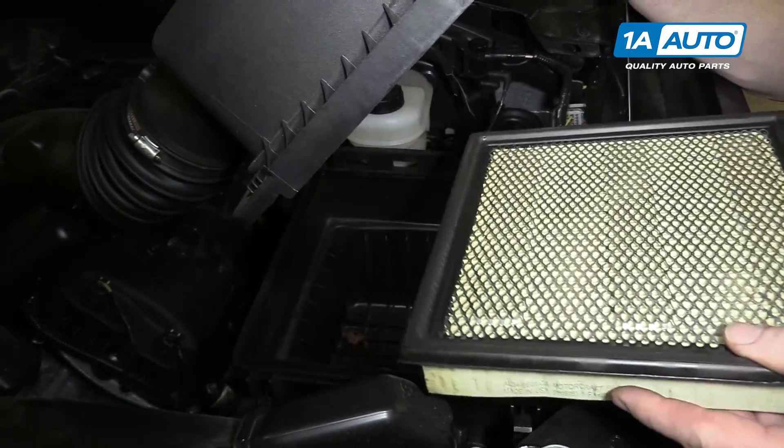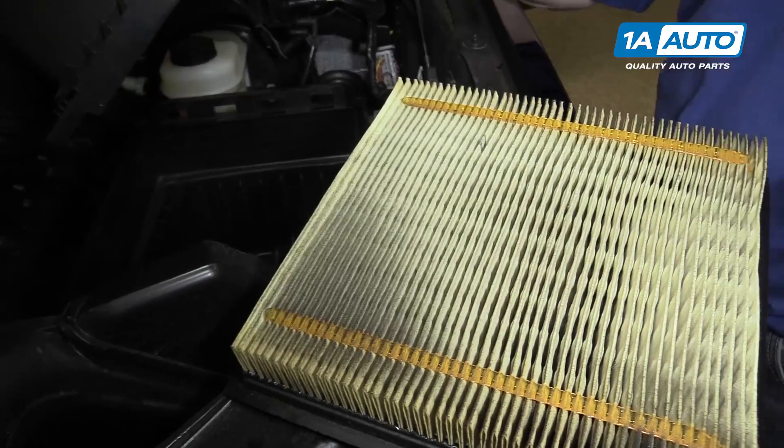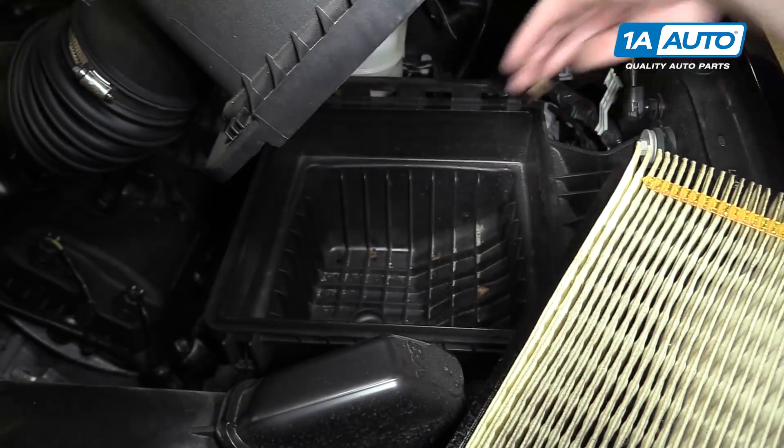Take the air filter out. It's never a bad idea — maybe get a vacuum and vacuum out any larger debris.